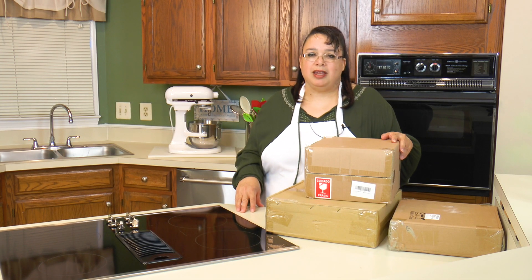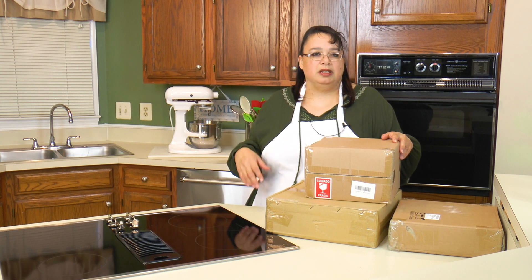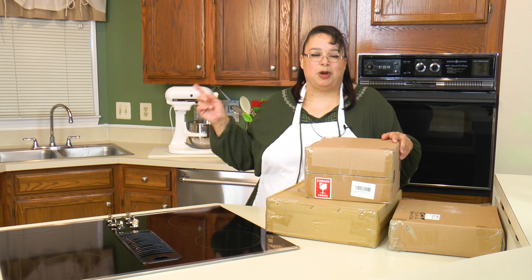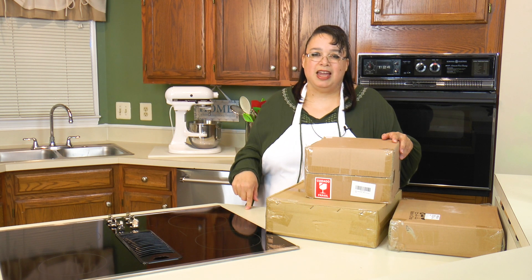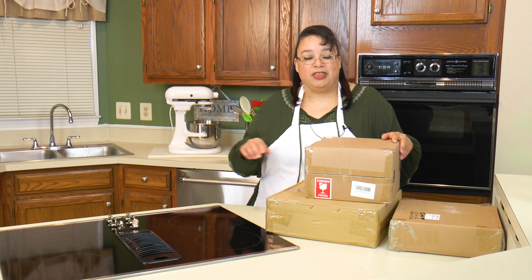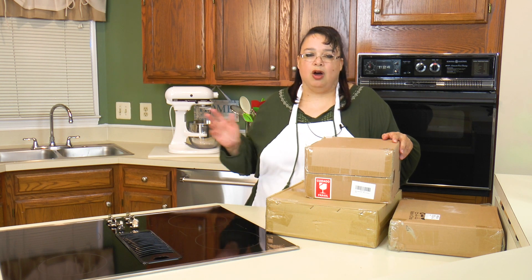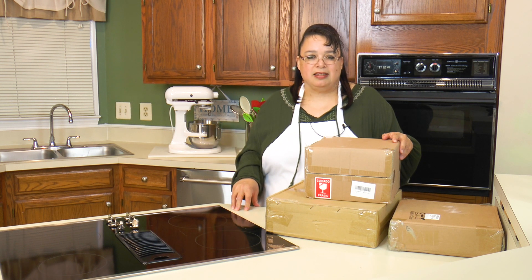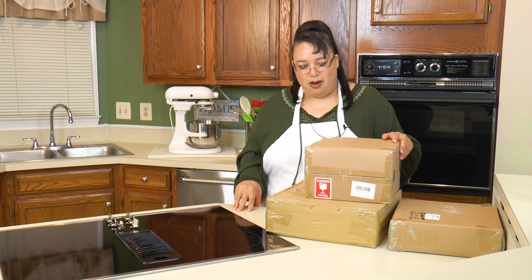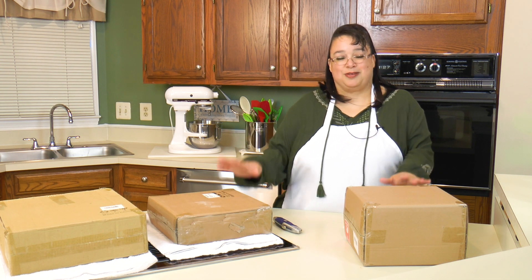You guys have seen some of my tablescapes — we've done holiday tablescapes for Thanksgiving, Christmas, and recently for Fourth of July. The holidays are coming up soon and I'm already starting to think about my fall tablescape for Thanksgiving and Christmas this year. I just want to take this opportunity to thank Doan for sending me these pieces. We're going to integrate them into some of our tablescapes over the holidays — a nice buffet and a tea party.